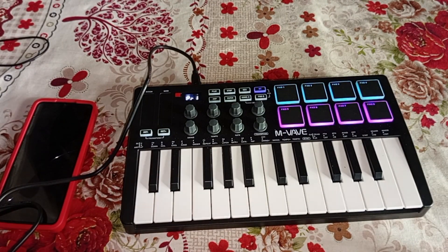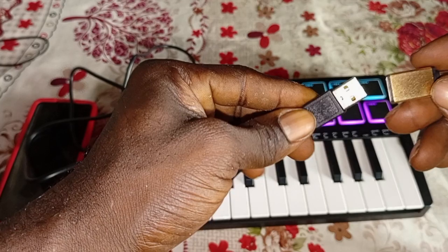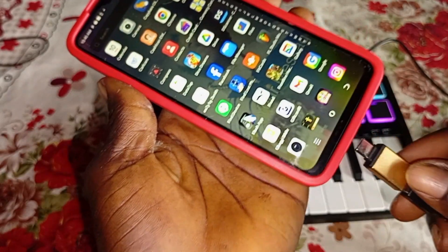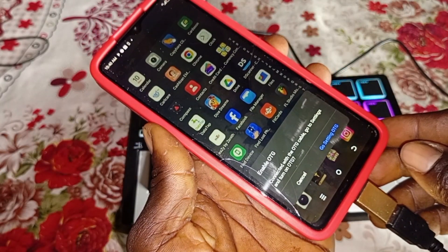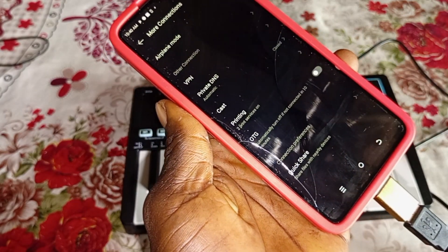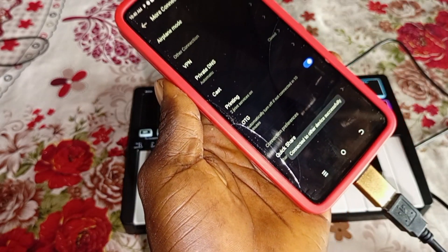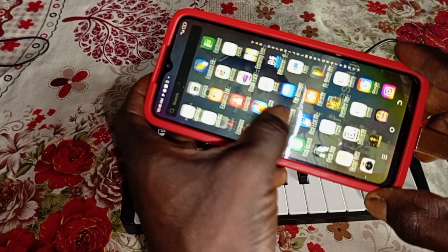After that, connect the adapter to the USB cable. Make sure you pay attention and watch carefully. Now insert it into your phone — it will show you a prompt. Go to settings and turn on OTG. Once you turn on the OTG button, your MIDI controller is fully connected to your phone.